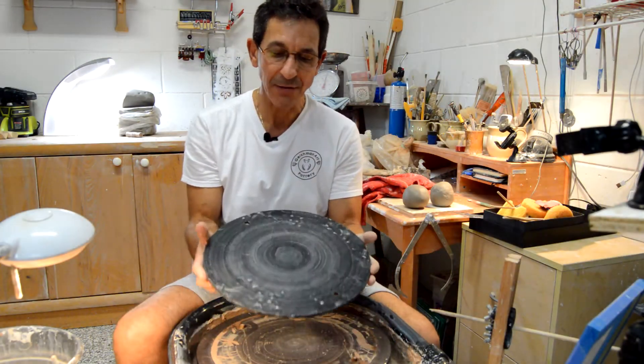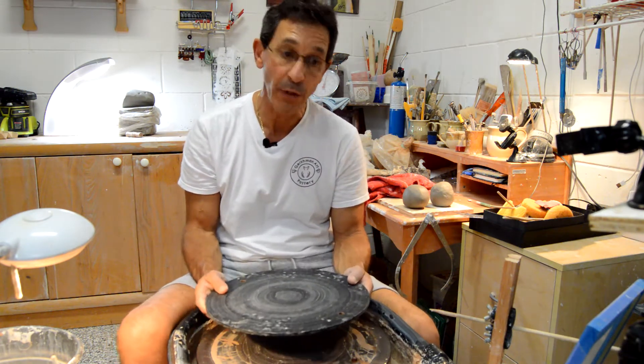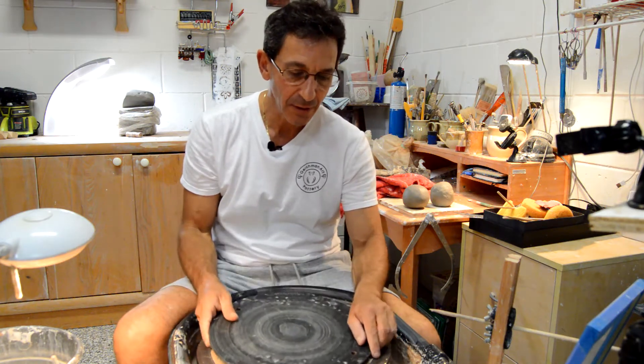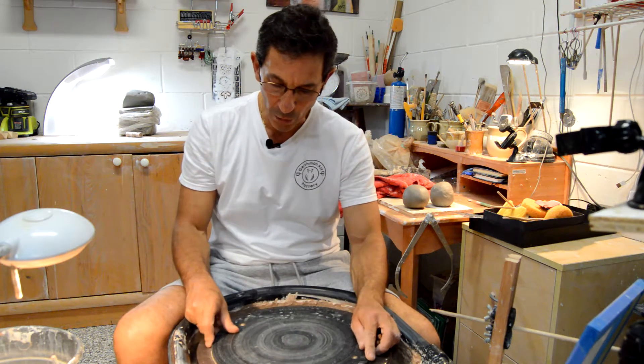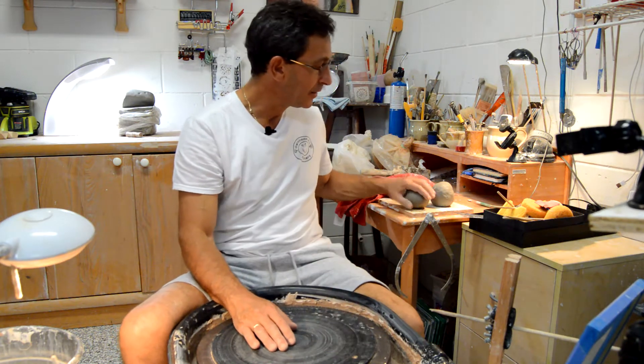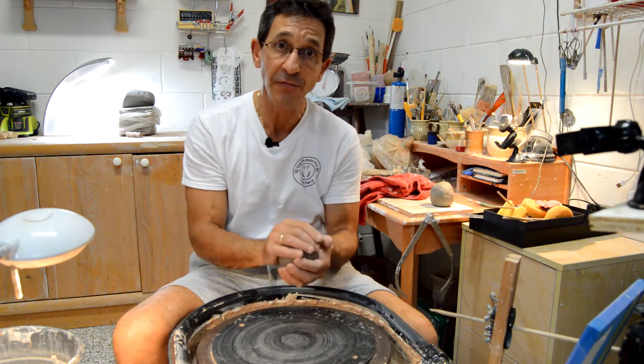I use bats on my wheel because it's easier to be able to take the pot off the wheel. Those bats have holes that go on the pins on the wheel head. So here we're going to be placing the balls that we have prepared during our last video.